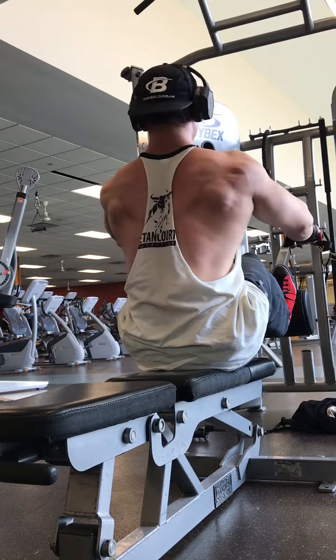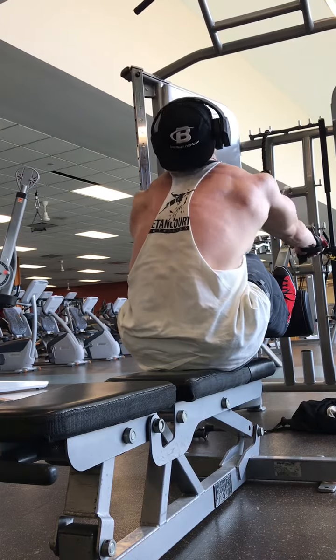Hey everyone, Noah Fox here with the Bent Barbell and this is 60 Seconds of Muscle with the Fox. Old school is in session. Today's episode is on one of my favorite back finishers, which is the seated cable row.